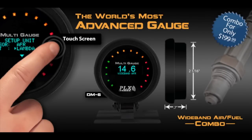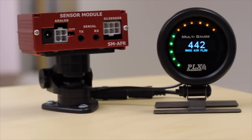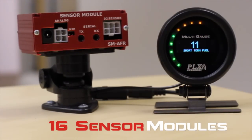The DM6 Multi-Gauge allows you to see not just one sensor, but up to 16 sensors at any given time. And it is so easy to use. The DM6 is truly a remarkable piece of engineering technology, and we spent years developing this technology to perfect it.